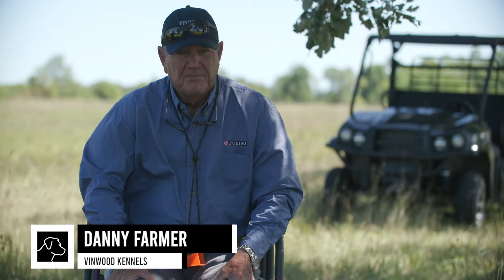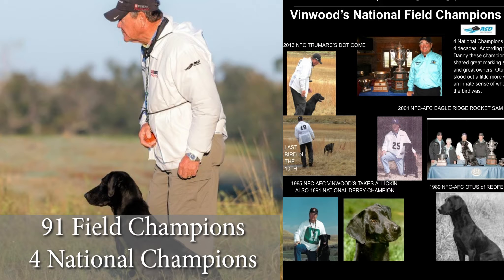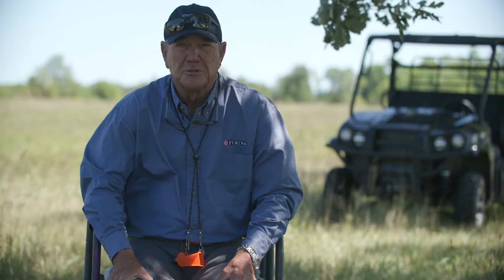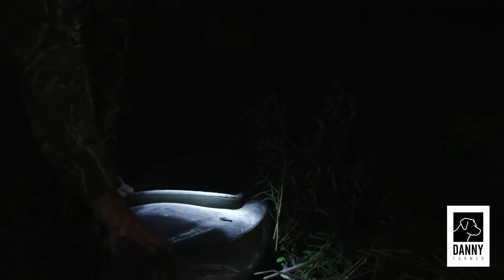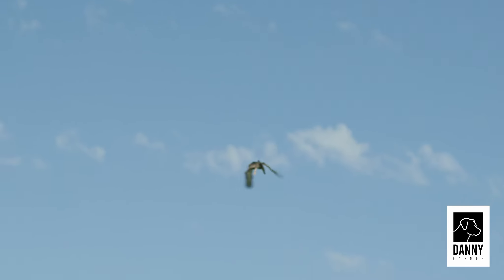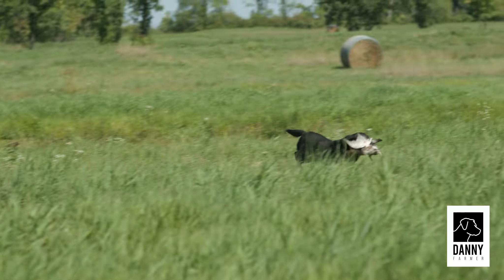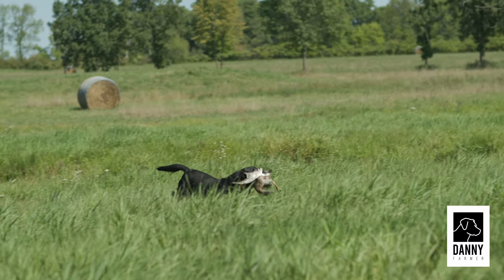My name is Danny Farmer. Welcome back to our channel. I've been running field trials and had some success for 40 years plus. I was a Louisiana duck hunter and I hunted with dogs that were well trained. All this may sound complicated, but if I were training a dog to go hunting I would train him exactly the same way — this is how I would train my dog.